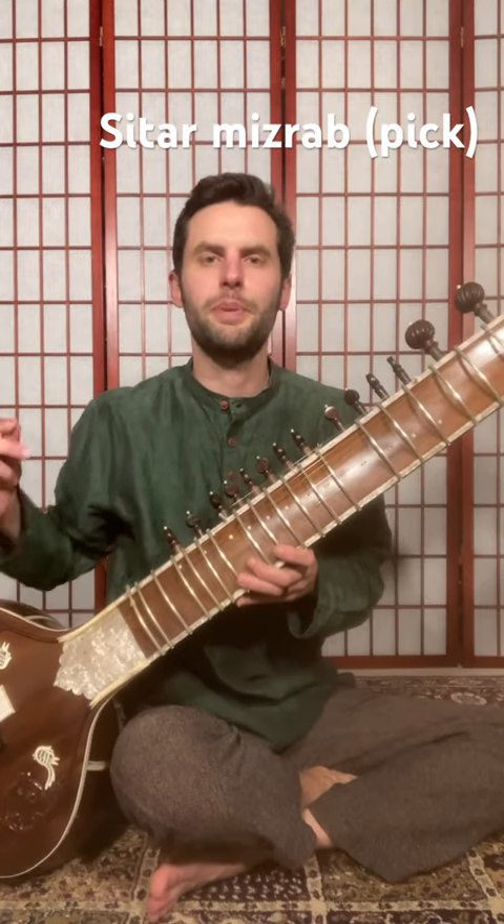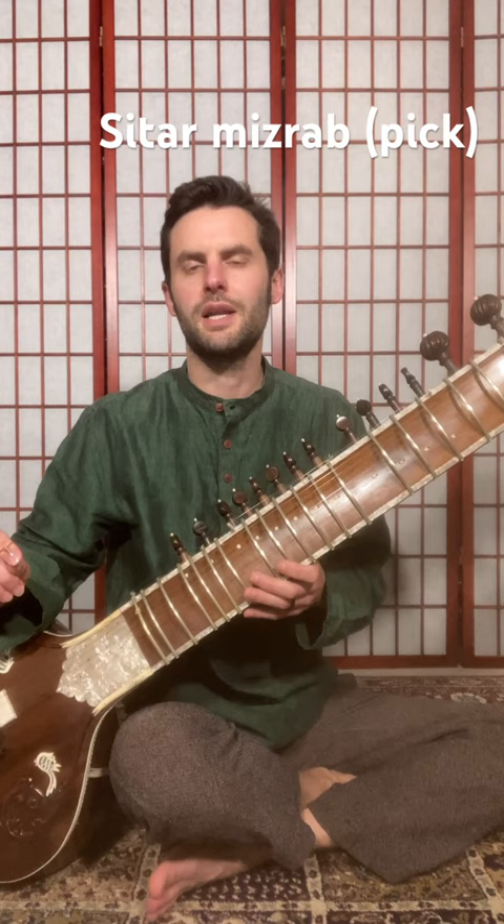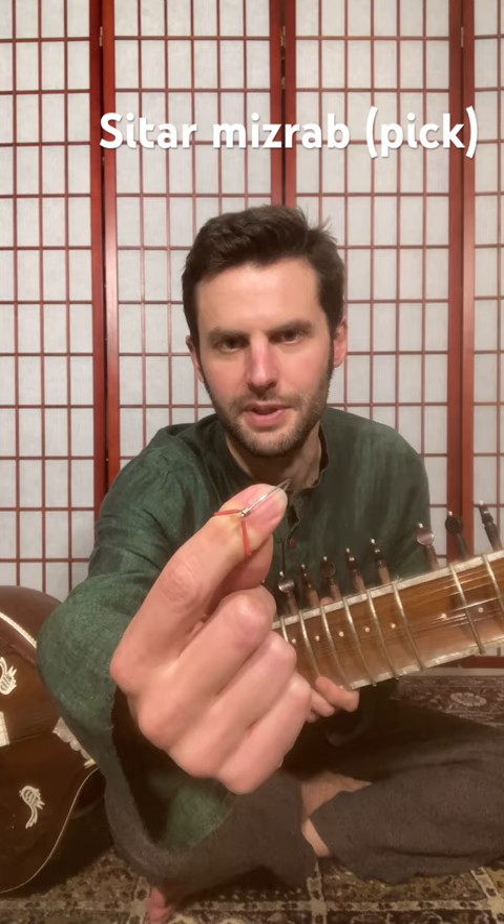What kind of pick is used to play the sitar? It's definitely not a guitar pick. We use something called the misrab. Misrab means pick in several languages.